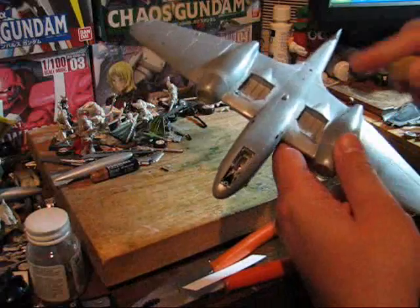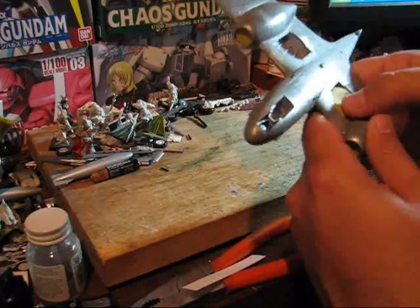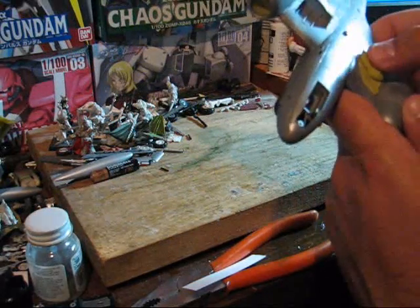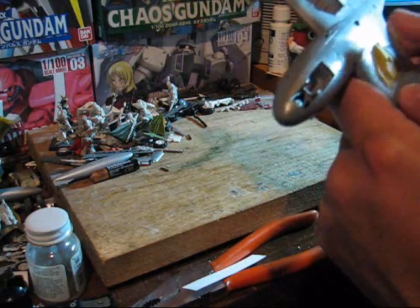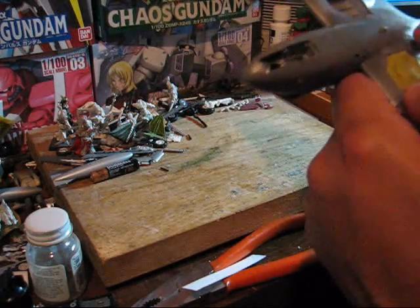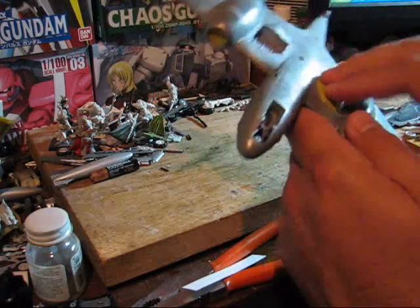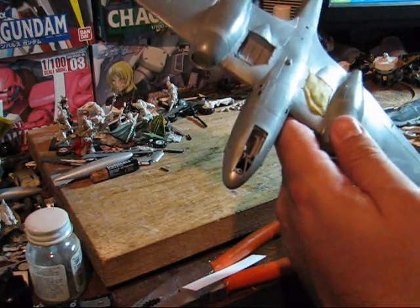Much like we did before, we're just going to stick it in, spread it out, and add a little more to the place that needs it. The key thing here is just make sure you get everything covered, but at the same time make sure you're not covering up any side details. That just about looks good.